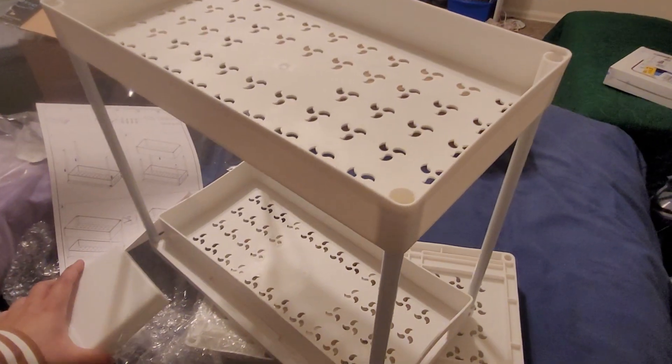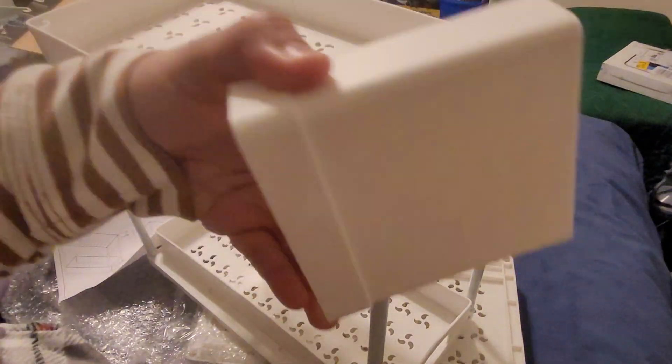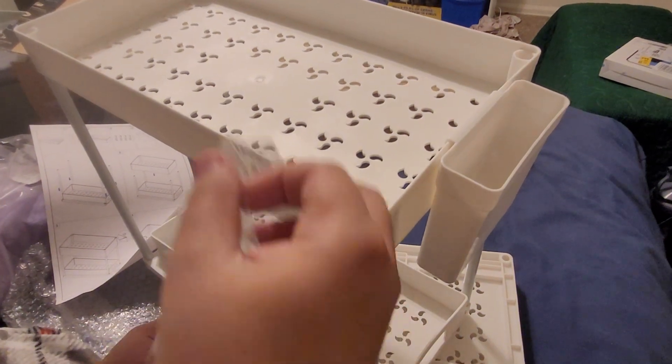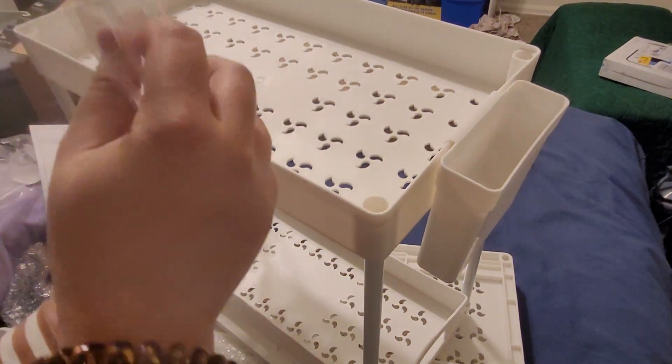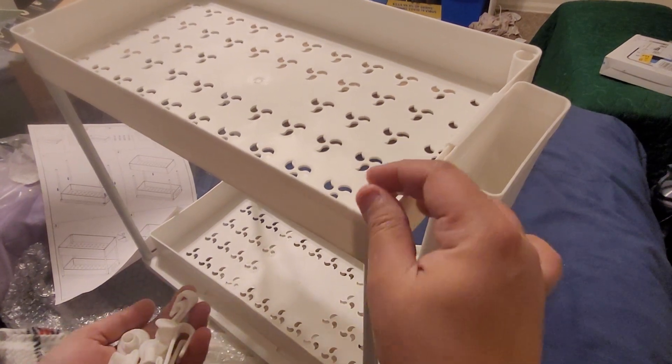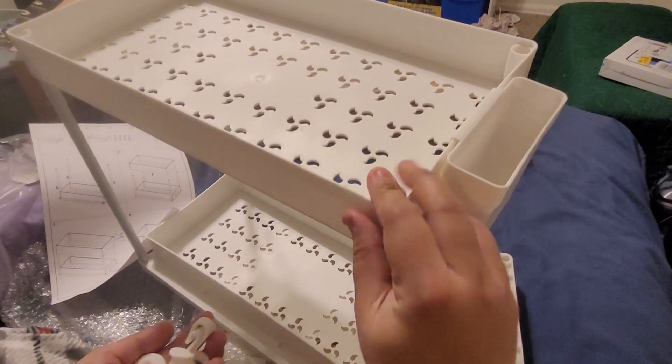The next step is to attach the accessories. We have this cup which you can attach in the front. Over here we also have covers for the very top.